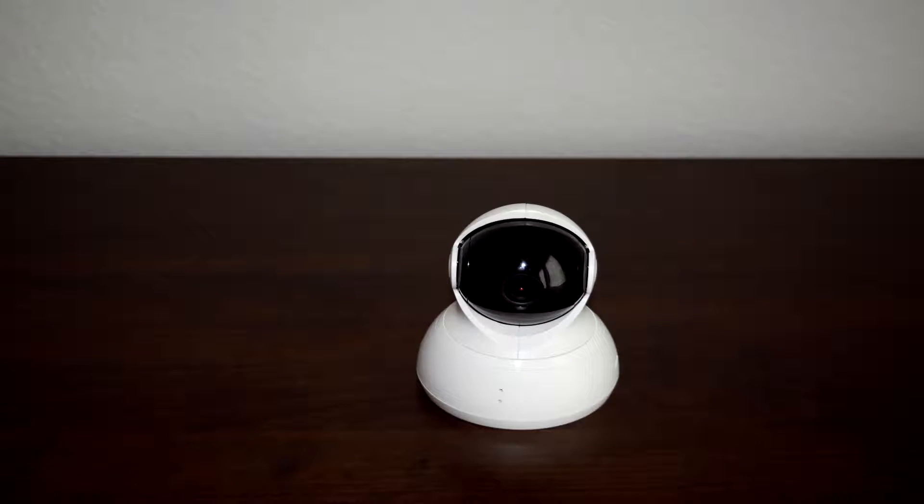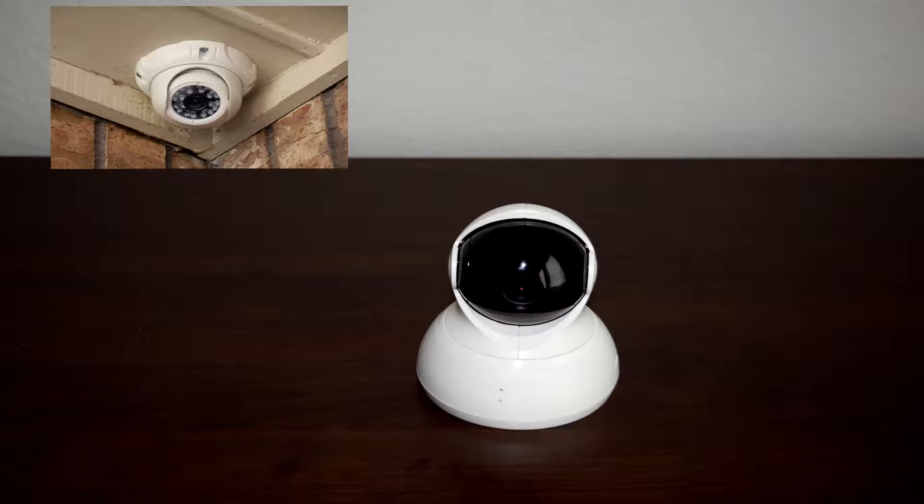Next up is the turret camera, characteristically identified by its ability to move more freely than both the bullet and dome camera. This model has Wi-Fi built in and isn't really intended for outdoor installation. You'd see models like this inside the home — they make great baby monitors or cameras for living rooms or areas with pets, since most powered models allow you to move them from an app or software. Turret cameras are often misidentified online as dome cameras; remember, any camera that moves freely without direct interaction from the installer is usually a turret camera.